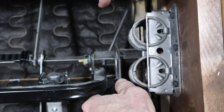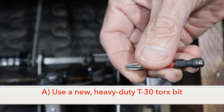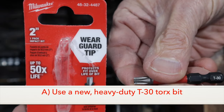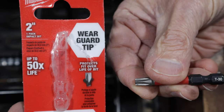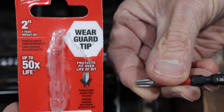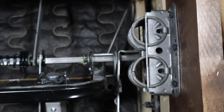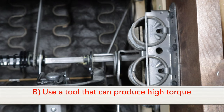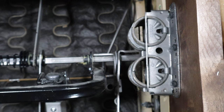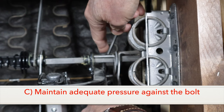Here are the steps I recommend for removing them. Use a strong new T30 Torx bit — this one is an impact bit that has a reinforced tip. You don't want to use something that's worn or well used; you want maximum bite and strength and a snug fit. Use a tool that can deliver high torque if needed. I do this by hand, which probably is not the best way, so consider your options based on the tools you have available. Make sure you maintain adequate pressure against the bolt so the bit cannot slide out.